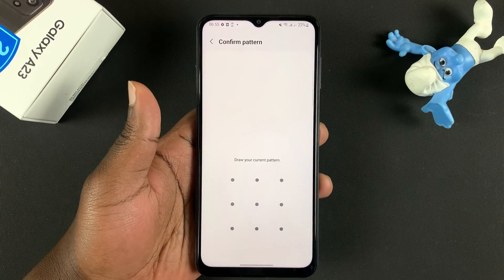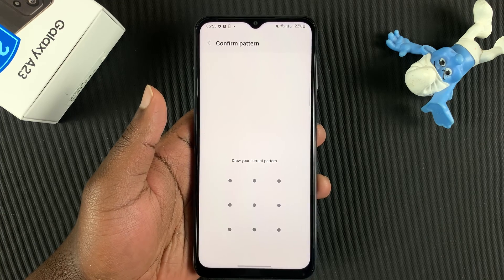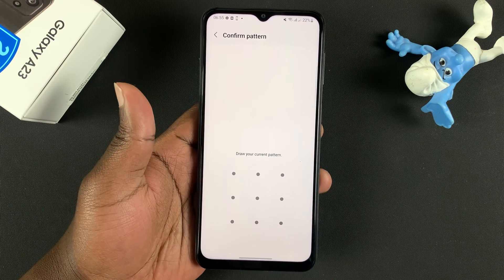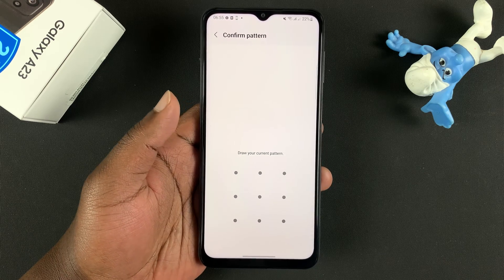Before your phone allows you to set up or register your face for face recognition, you need to have entered at least a PIN, a password, or a lock screen pattern. So in case you haven't set up yours, you'll first be required to set it up.